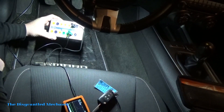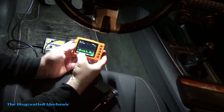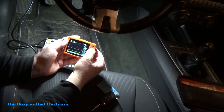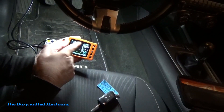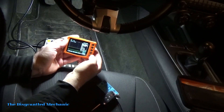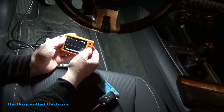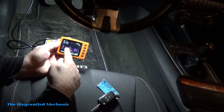Now we are on CAN high and CAN low. By default it starts reading because of the default settings on the uScope. What we're going to do next is go to our menu, hit OK, go down to presets, hit OK, go down to sensors, and you can see we are set on CAN high. We want to use our left and right arrows — not up and down — and go to CAN high and low, then hit OK and hold it until everything up here turns green.